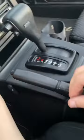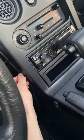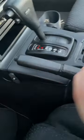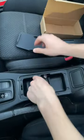Make sure to use a 2.1 amp charger. You're going to plug in the cord and then run it up next to the tombstone in the little crack right there. This will leave the cord completely out of sight so that you don't deal with cords whenever you're driving.